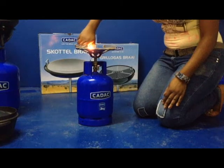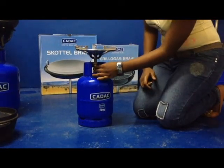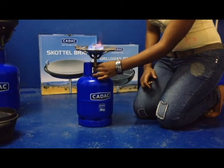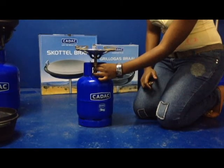You can adjust the valve to your left, then light the gas with a lighter or a match. You can adjust the valve according to how much flame it is. Here you go.